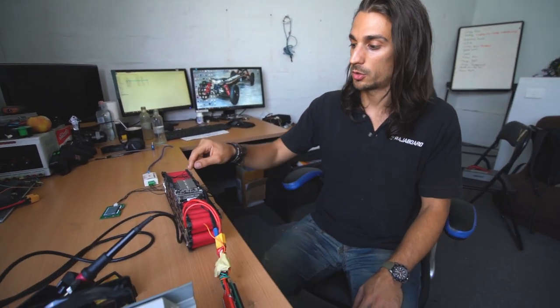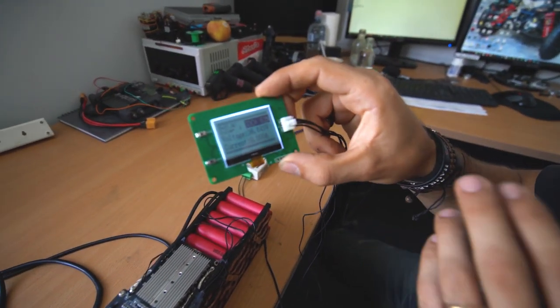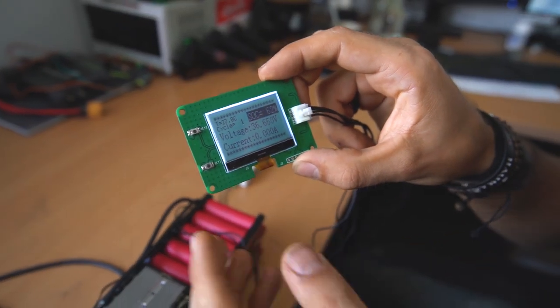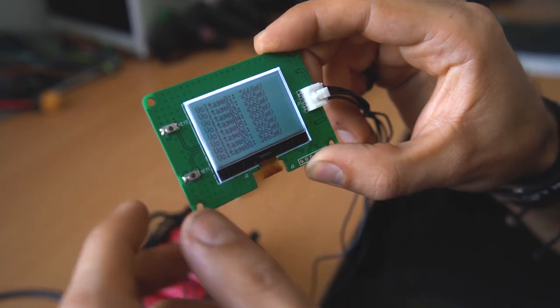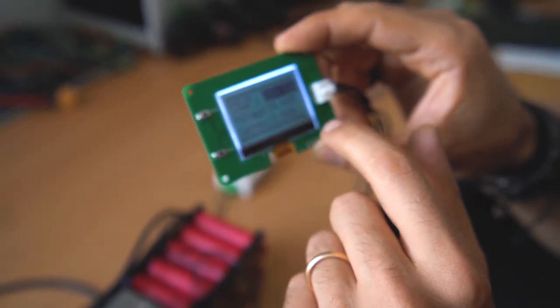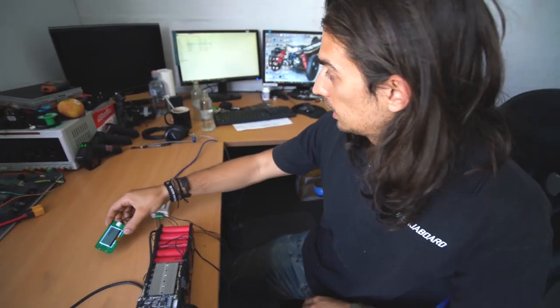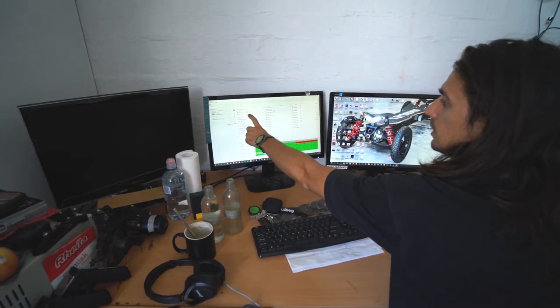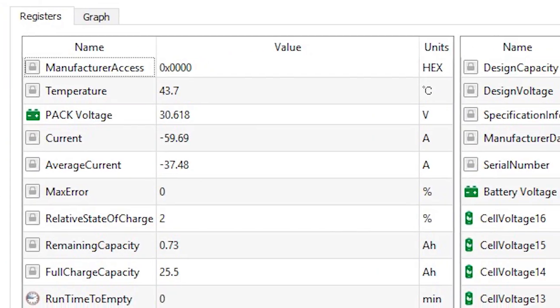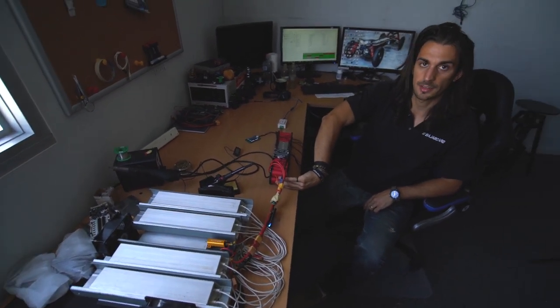Through the BMS software we can read all the information and log all the different problems the customer might have. We also have a little display — our customer doesn't get this display, but here we can see the voltage of all the cells. This is a 10s pack, state of charge 62%, voltage, temperature, current going through — I just make sure that nothing overheats.